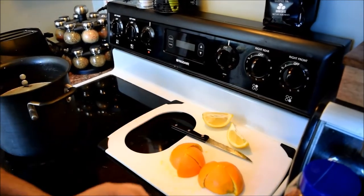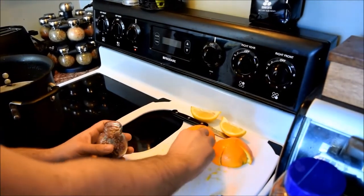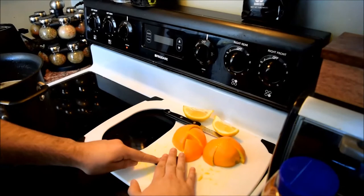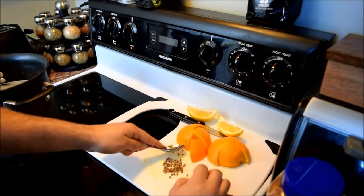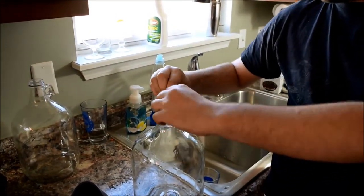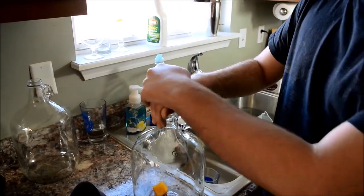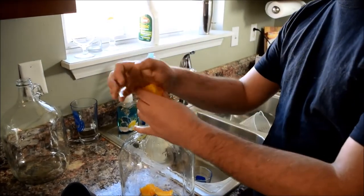I've got to crush this coriander seed — we lost our spice grinder, so I'm just going to crush it the old-fashioned way. To make this Luna Azul, we've got to put these orange slices in here. He's throwing in the oranges, and he's got some coriander lightly crushed just to open up the pods and seeds. Then we've got just a quarter of a lemon, and then he's going to put two cinnamon sticks in there.